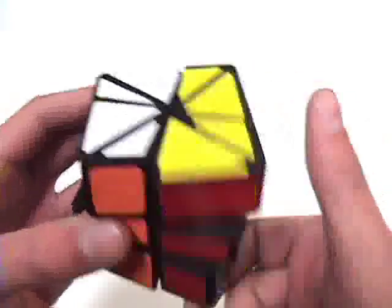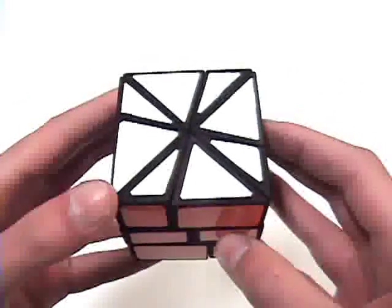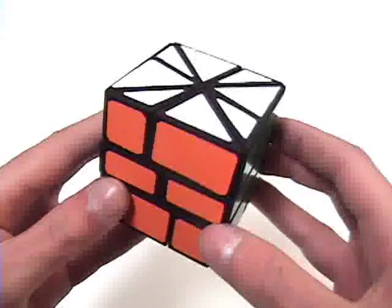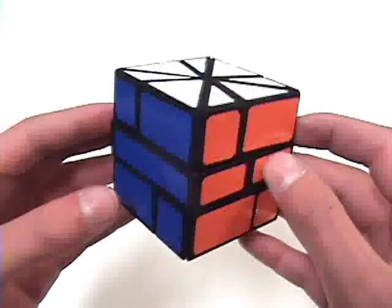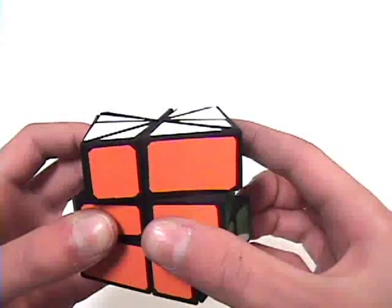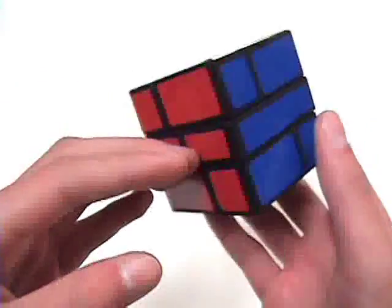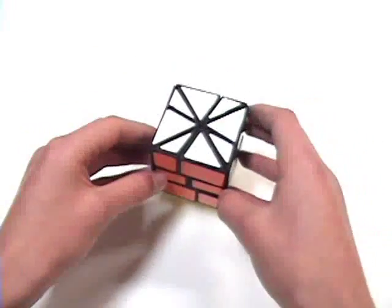So it is a little bit more difficult, but it's really fun. I designed this puzzle in SOLIDWORKS and 3D printed it from Shapeways in white strong and flexible material. I dyed it using black RIT dye and stickered it with Oracal vinyl sheet. Anyway, that's about it for the Windmill Square One. I hope you enjoyed my puzzle and thanks for watching.